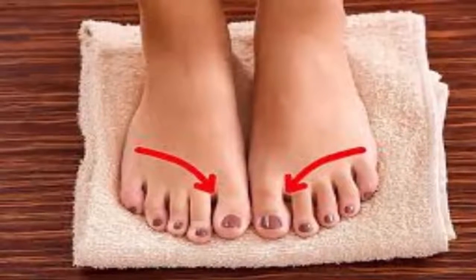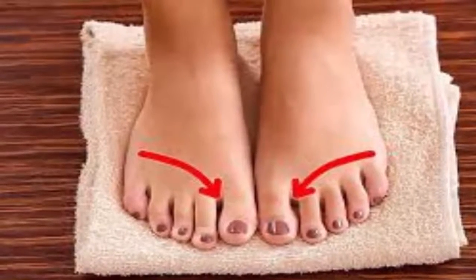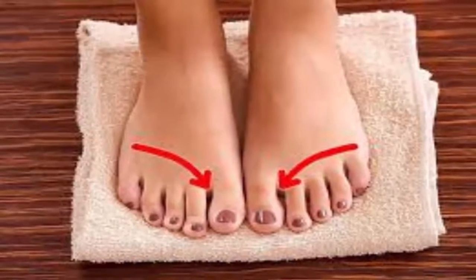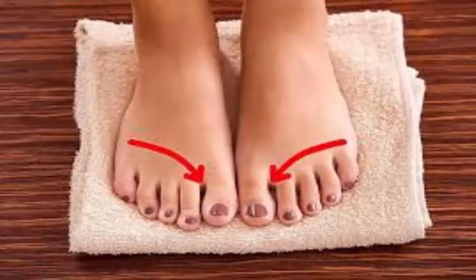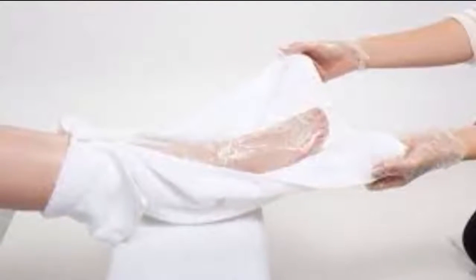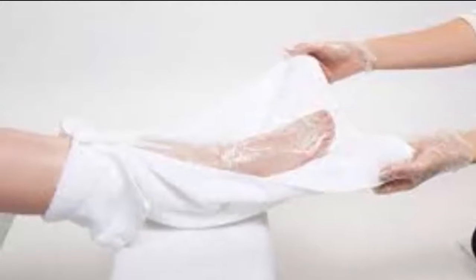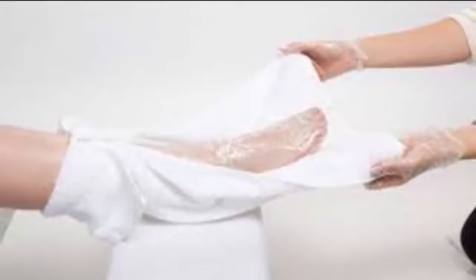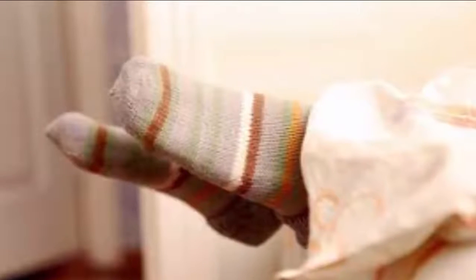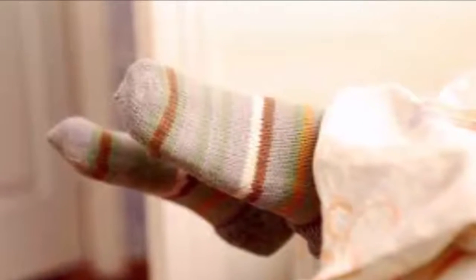Tip three: dry your feet off better. Not drying your feet off very well after getting out of the shower is one of the main causes of bacteria growth. If your feet are dry, the bacteria can't breed. So after you get out of the shower, or remove your feet from soaking in black tea, dry them off well. If need be, after drying them with a towel, use a piece of toilet paper to dry between your toes.